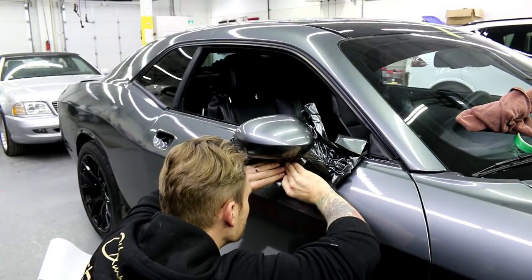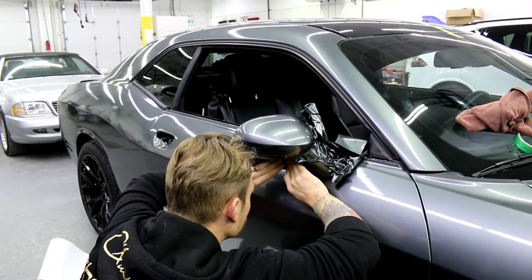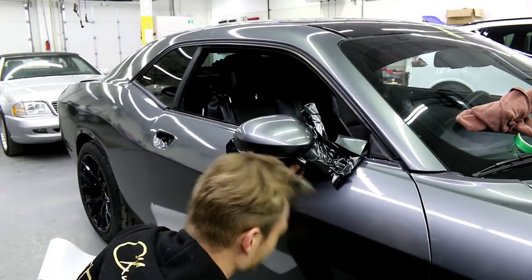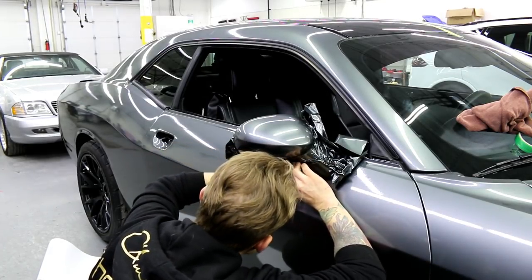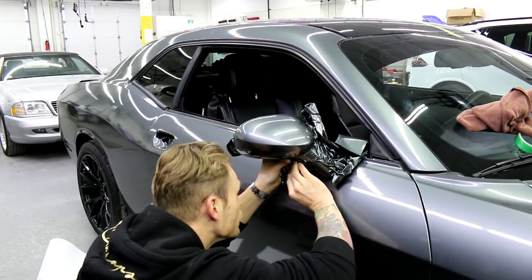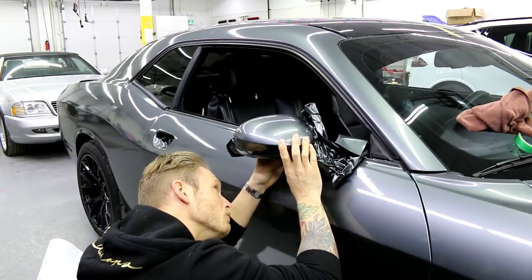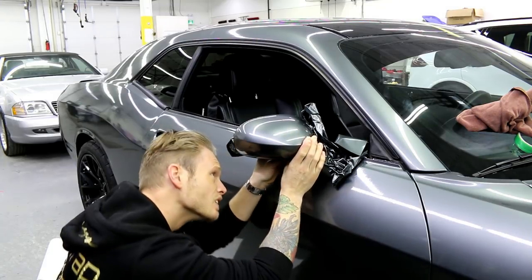I'm going to start working the film this way — it just makes more sense. The way the wrinkles are running, it makes more sense to run the film in this direction. As I get further and further under, I use heat and shrink to make sure we're not stretching too much into any recesses and not overstretching the film. I'm trying to use my fingers because it just gives you a bit better control. I'm pretty excited to show you guys this — these are like masterpieces when you do them nicely. It's a challenging mirror, it's not an easy mirror.